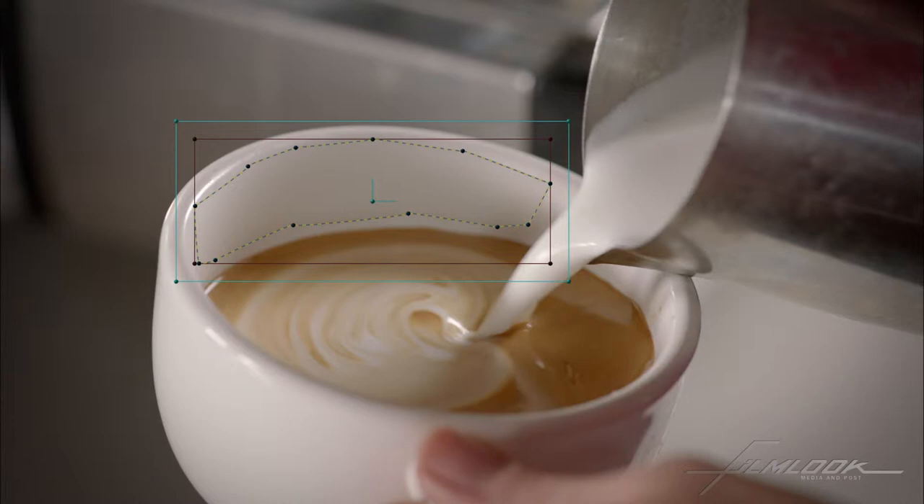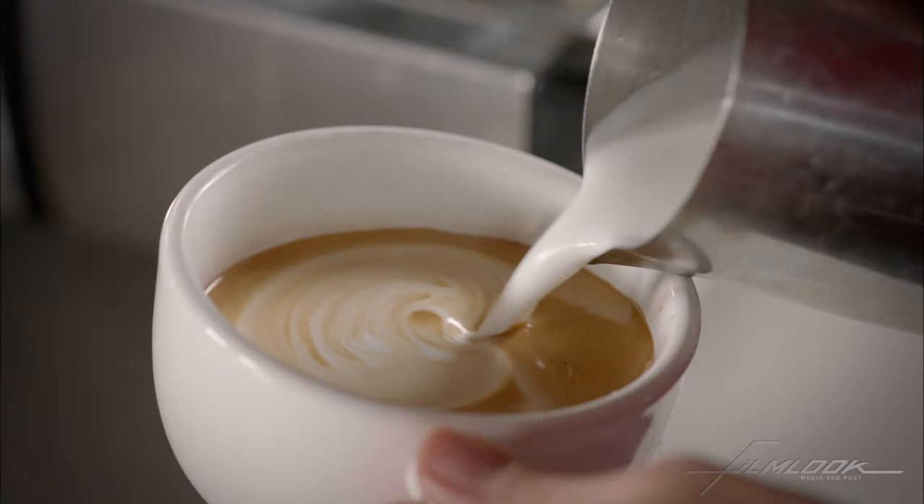You can kind of see how it's blurring. Let's feather the edge of that, like so. And we can even go inside there and kind of lighten it, darken it, what have you.